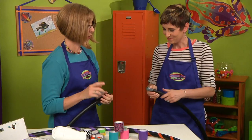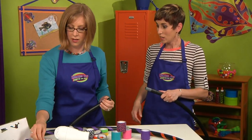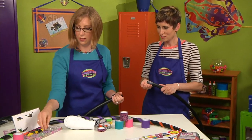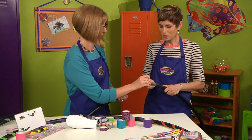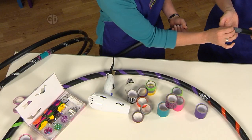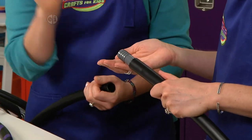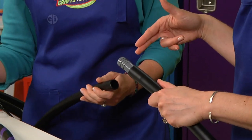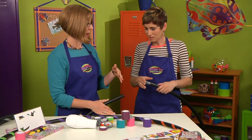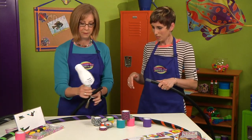Before we do the other side, let's add some beads because that's going to make your hoop jingle. We'll put some bells inside — some teeny little bells. You could make a paper cone funnel if you wanted to. You can add as many beads as you want; they're so lightweight they're not going to mess with your balancing when you're hooping.